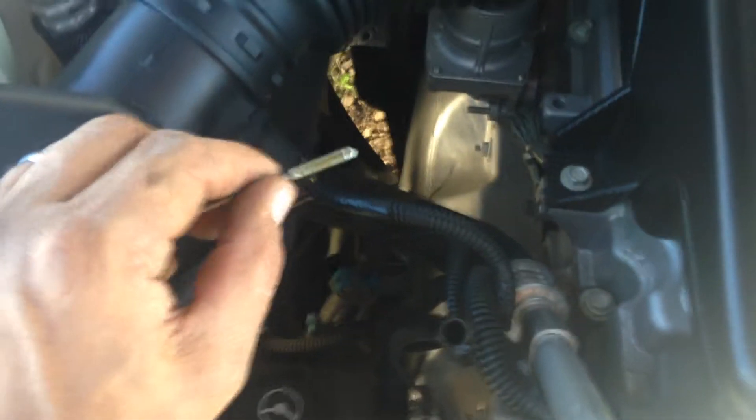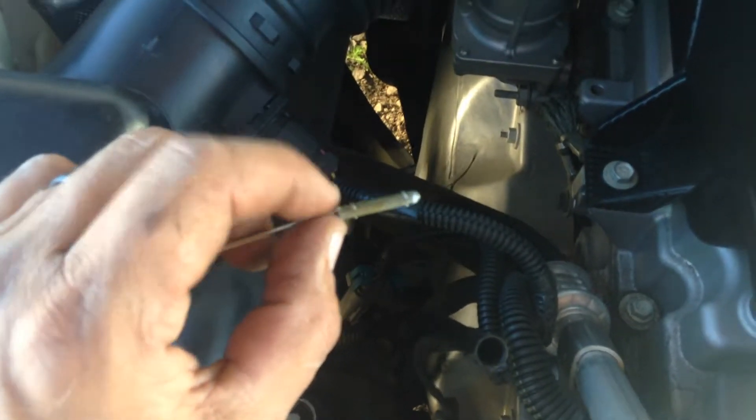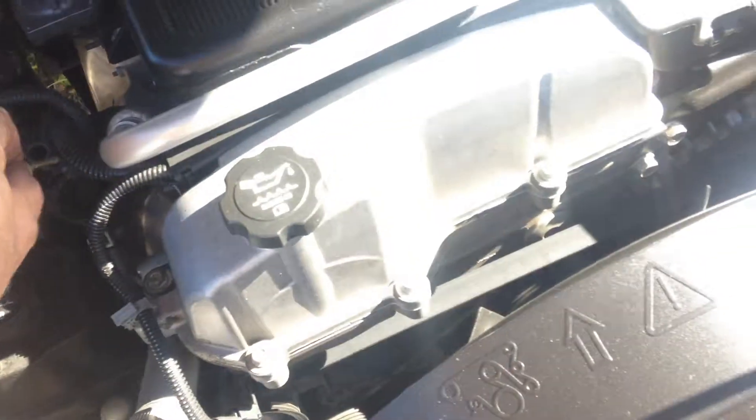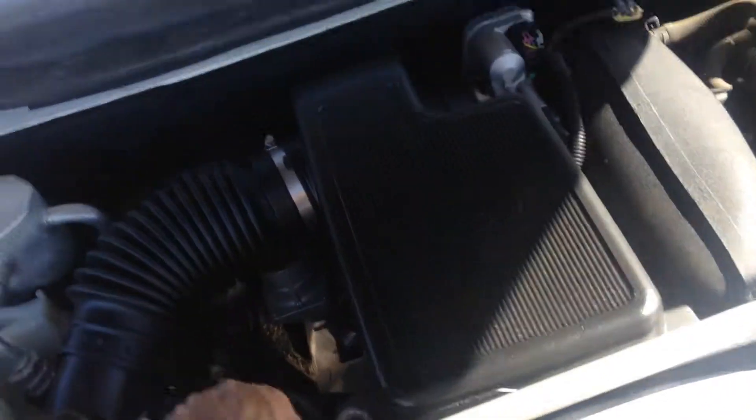That's how you know how much oil to put in when you read these dipsticks, because they don't say one quart, two quart, three quart on them. So in between each mark is one quart. Add a half a quart, check it again, and you'll see it's accurate if you were a half a quart low using those readings. If not, adjust to it, but I think you'll find that'll be just fine.